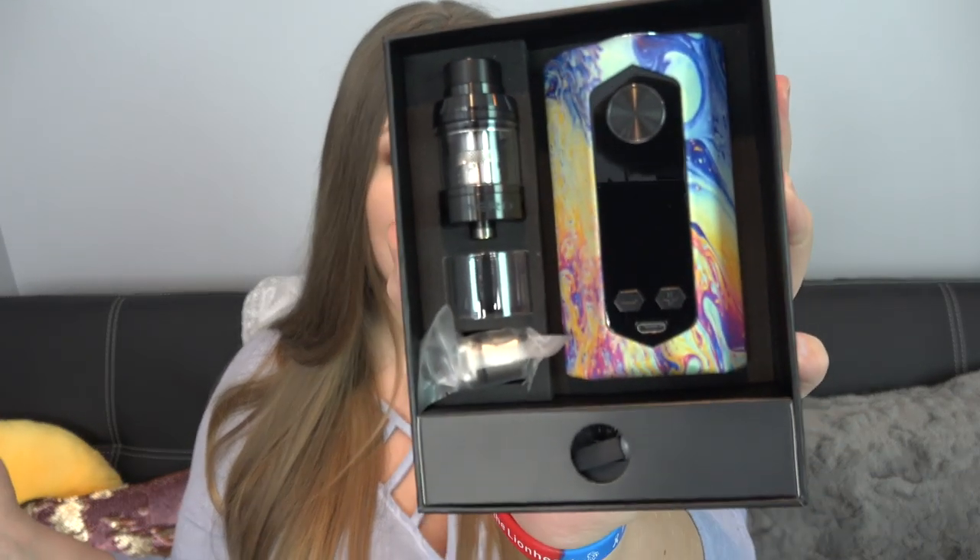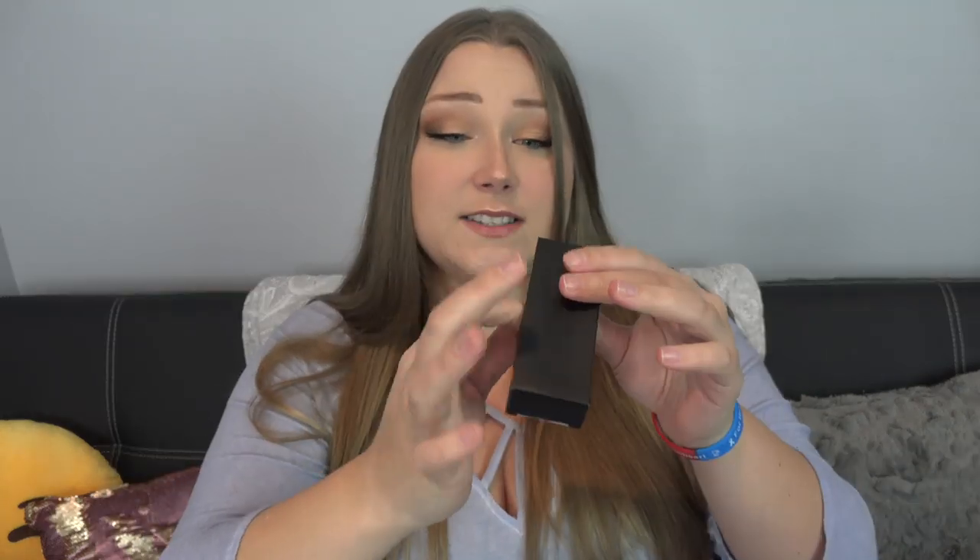It says 'Starry Night' — oh my god. If this didn't come with batteries, which it takes 21700s, I'm not going to be able to vape it because I gave all those batteries away. Anyways, let's go through the kit — there's an accessory box at the bottom.